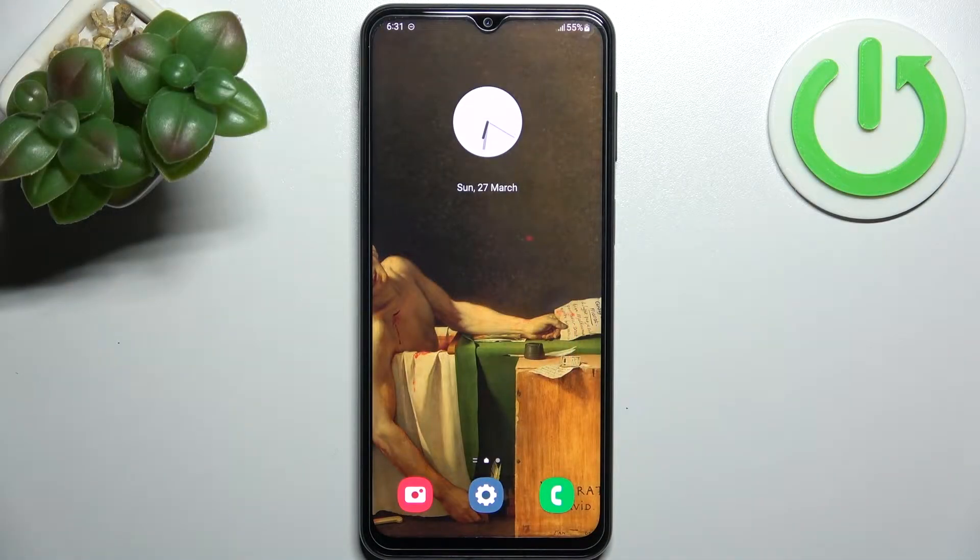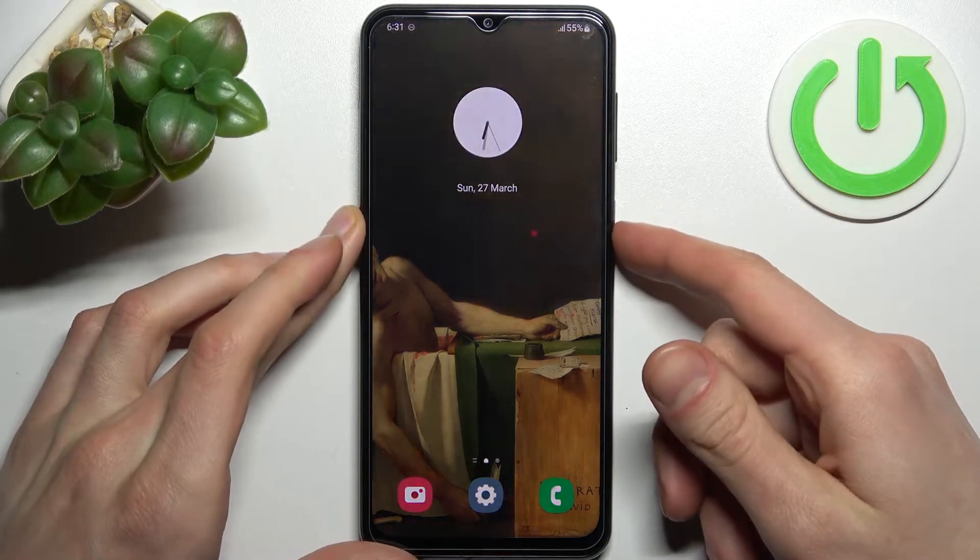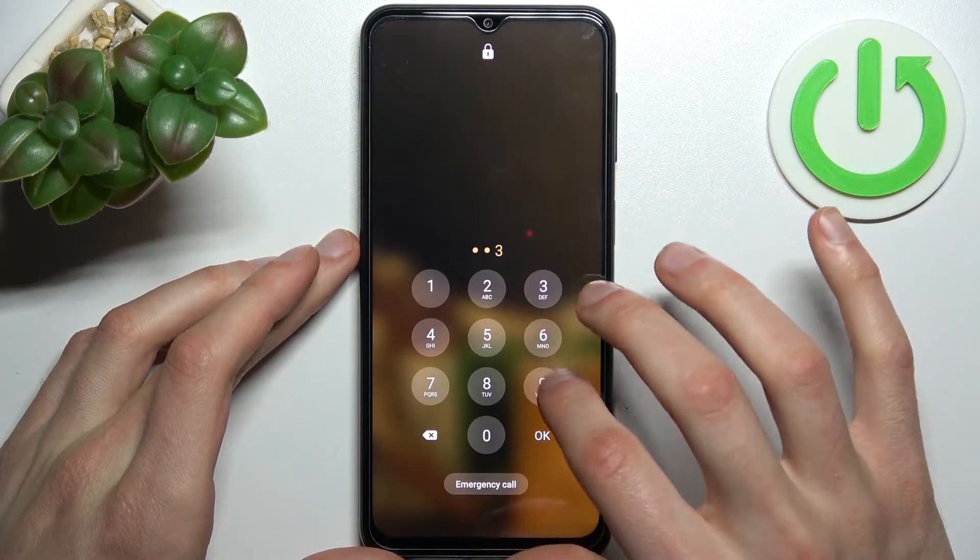Here I have Samsung Galaxy F23, and today I'm going to show you how to remove the screen lock from this device, in case you set a PIN, pattern, or password and unfortunately forgot it.